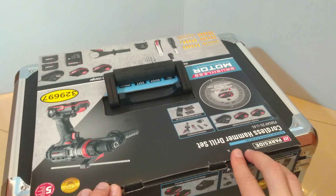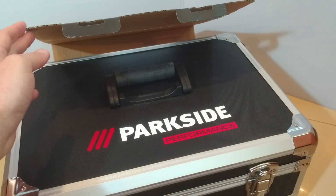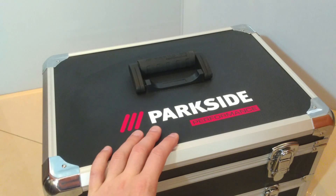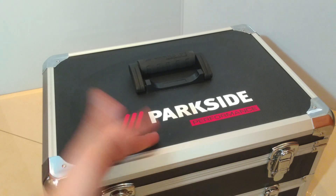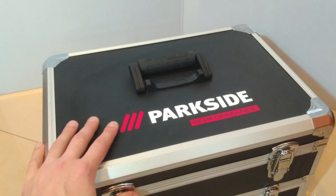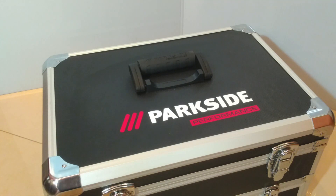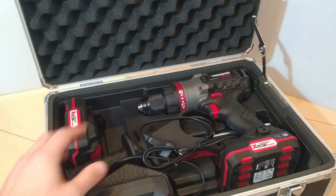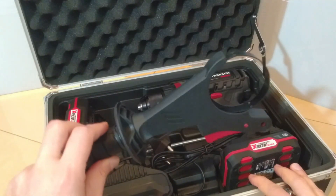Now let's open this packaging and see what we have inside. First we have the nice looking aluminium briefcase with the Parkside Performance inscription on it, which unfortunately is quite voluminous, bulky, and weighs a lot. The briefcase with the cordless drill and all the accessories inside weighs 10.2 kilograms, which I think is a lot for a cordless drill. Inside we have a manual, two battery packs, the battery charger, and the handle for the drill.